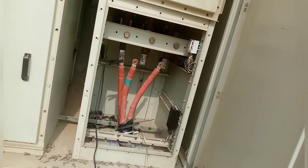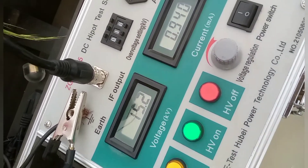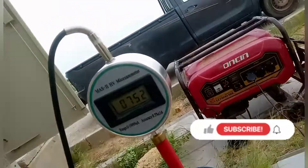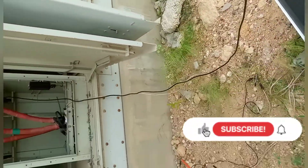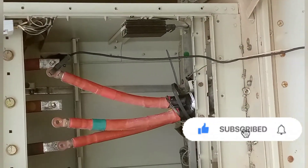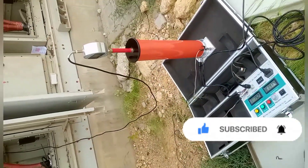This is the HD 403 kV cable. We have successfully conducted the test. This cable is in okay condition — there is no fault in this circuit. No fault detected in this cable. Thank you.